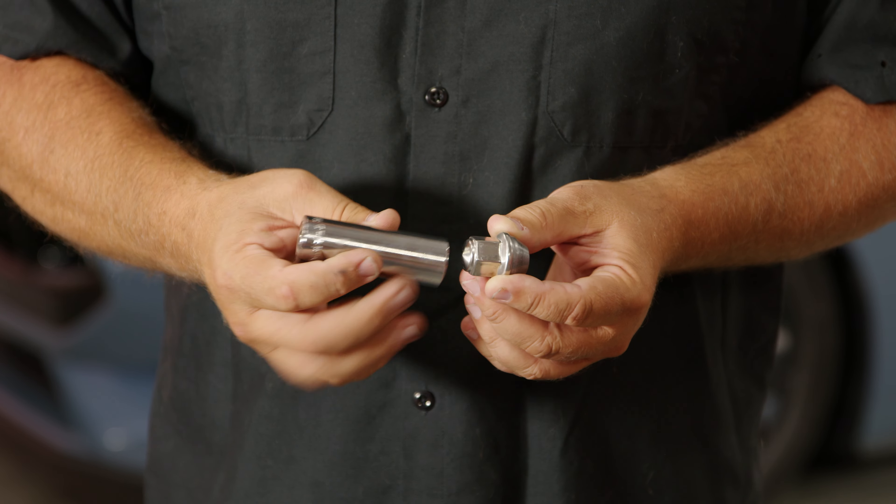Now I know you guys don't need an install video on how to install lug nuts, but there are two things I want to mention before we swap them out. The first thing: you do it one at a time. You don't have to lift the car, remove the wheel, nothing like that. You can remove and replace and work your way around.